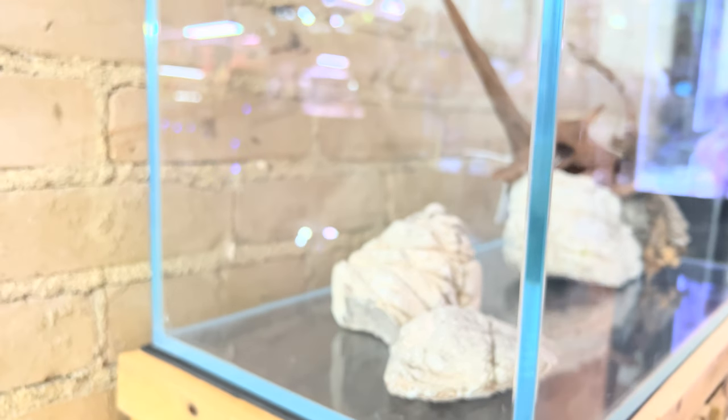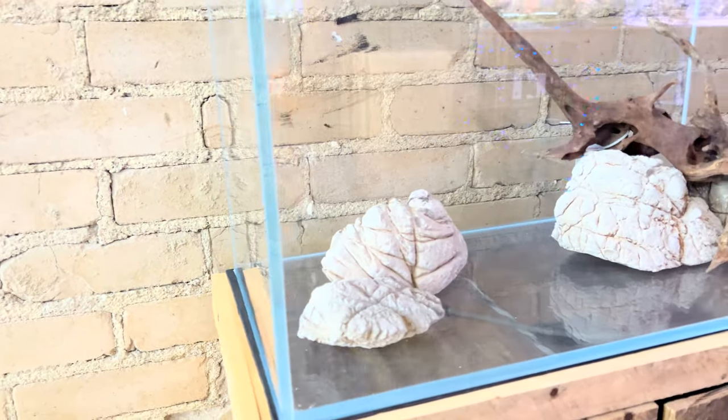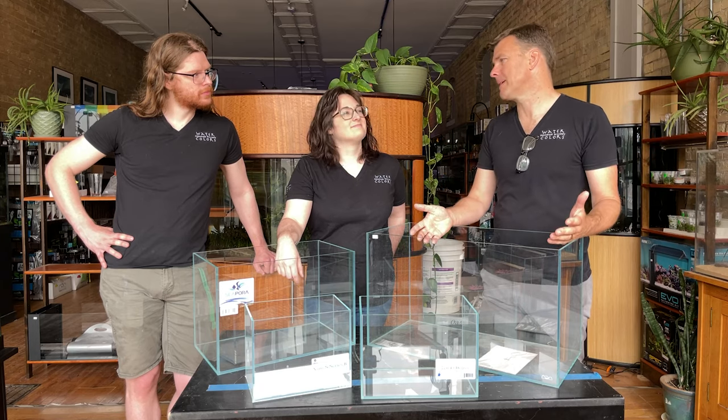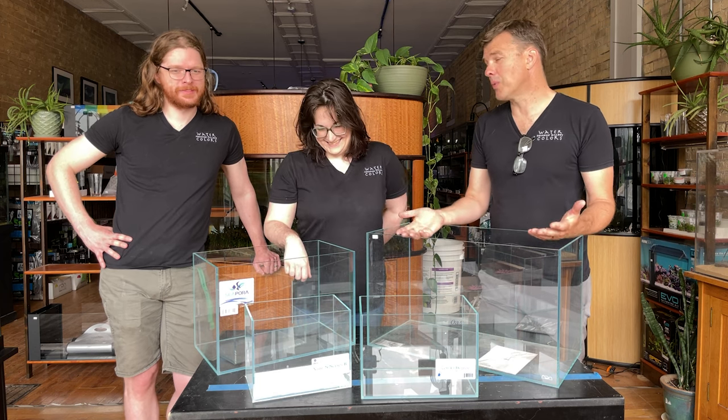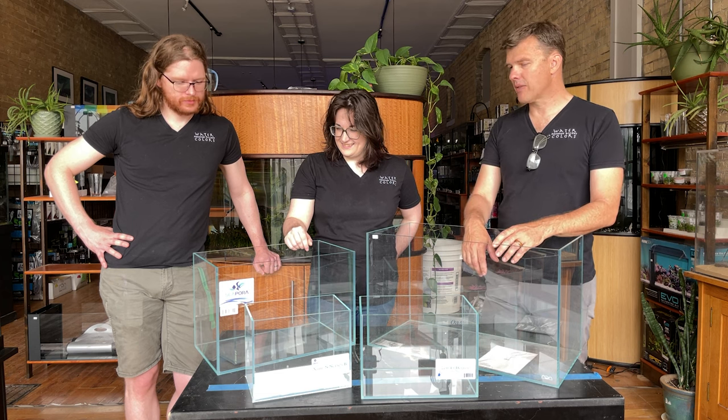The silicone is one of the things to pay attention to. There are some other brands out there that we've seen where you can just tell the silicone is a little bit sloppy — slathered on. They're going to hold water, they're going to be just fine, but this is just a little bit of an upgrade from that.